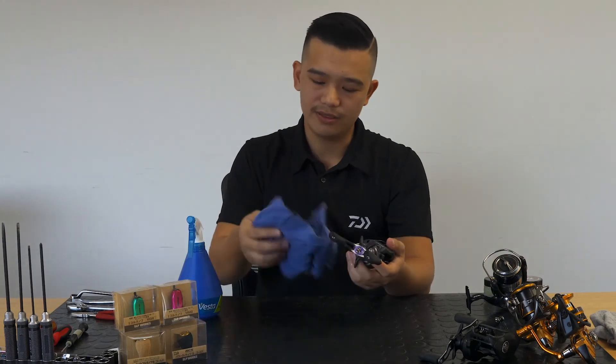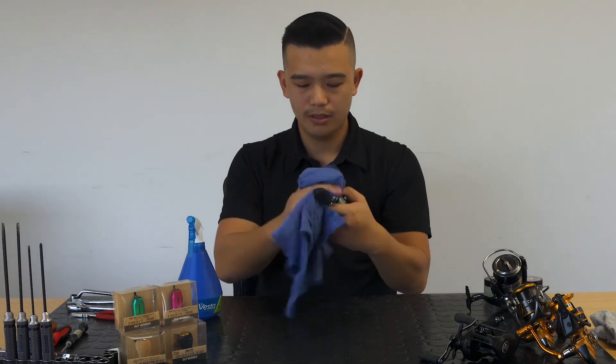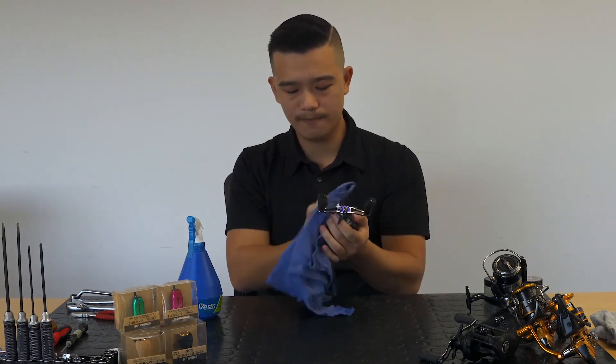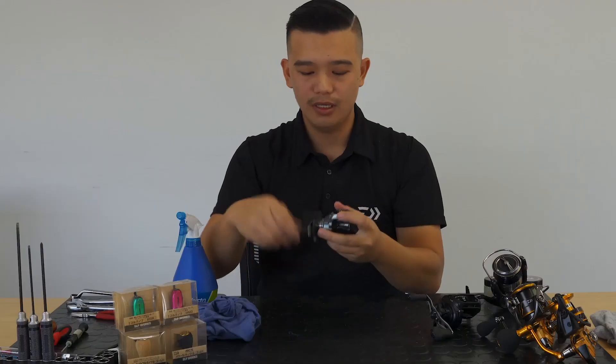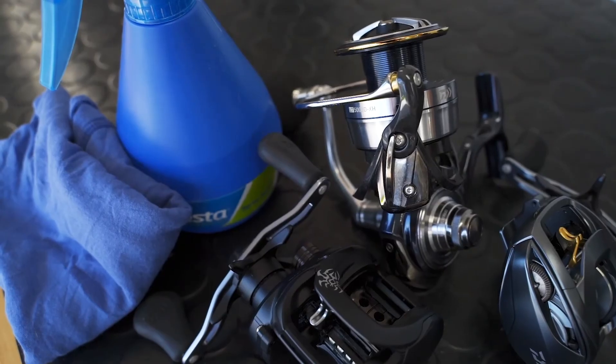Then same thing, give a good wipe down all over the reel. It's a lot easier with these ones because they're a lot smaller. Once you've done that, give it a quick wind, then let it sit in a cool place. And that's how you clean all your reels — so stay tuned.